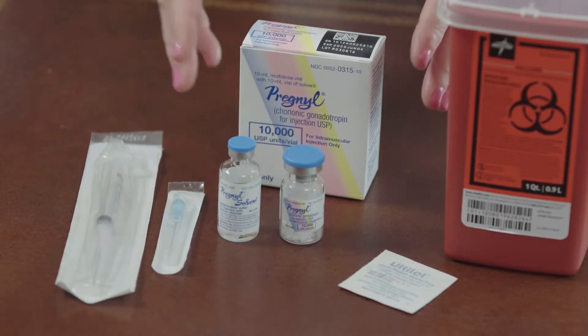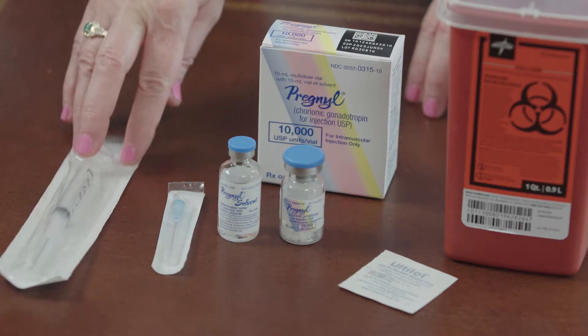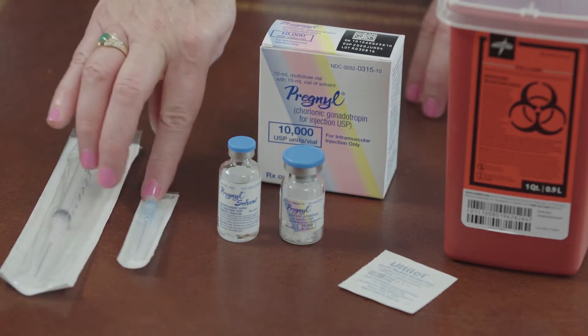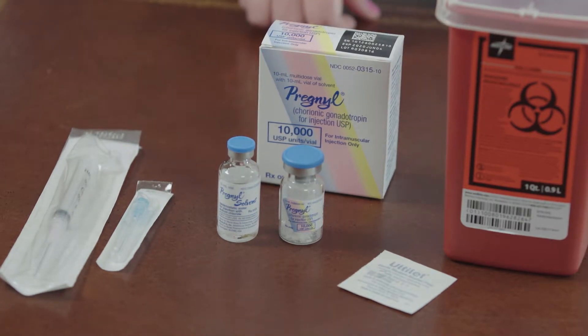To prepare for your injection you're going to want to wash and dry your hands and prepare a clean dry site. You will have your box of medication, a 3 ml syringe with a mixing needle, an injecting needle, alcohol swabs, and your biohazard kit.